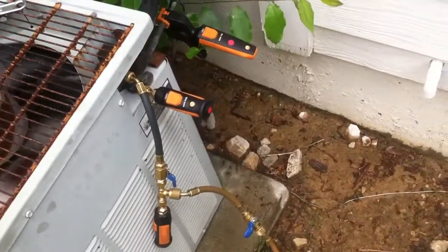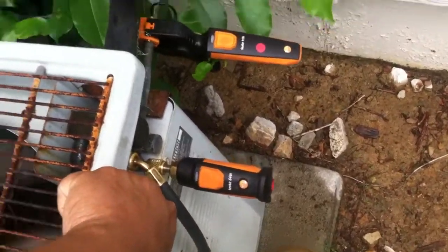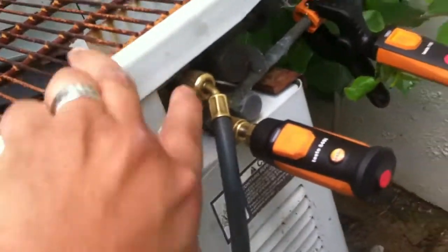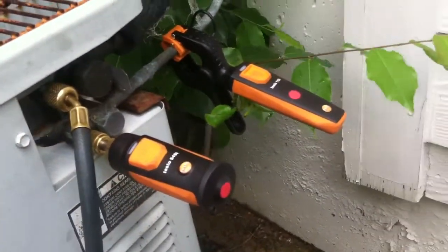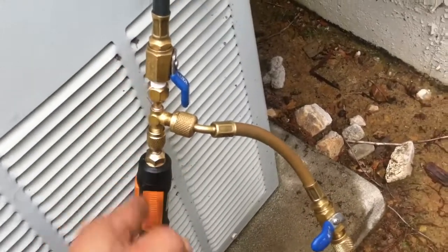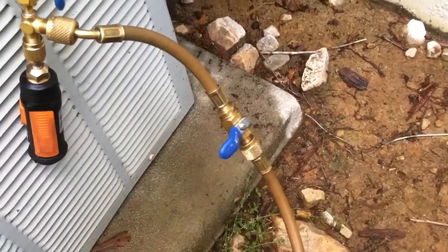All I got to bring is my smart probes and my 6 inch hose. I usually use this just in case I can't get to it — like in this case it's pretty tight on this old Trane unit — to get your probes in there. And you just use a T and add gas to the third T by the ball valve.